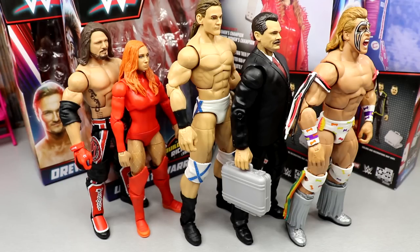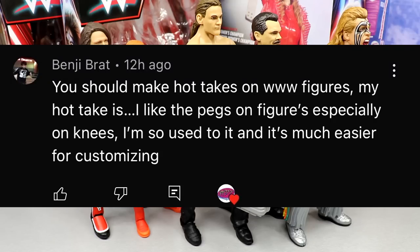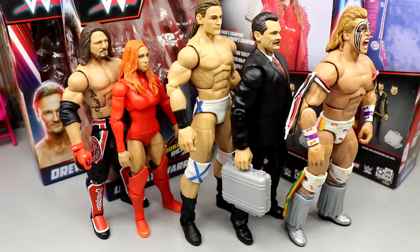Overall, some of these figures are nice and some are completely skippable. Before signing off, the random shoutout goes to Benji Bratt, who says you should make hot takes on WWE figures. My hot take: I actually like pegs on figures, especially on knees — I'm used to it and it's easier for customizing. Though pinless probably looks aesthetically better. Anyway, that wraps up the random shoutout. Huge thanks to Benji Bratt. Leave your thoughts on the Survivor Series wave in the comments below, and I'll see you guys next time. Have a blessed day.